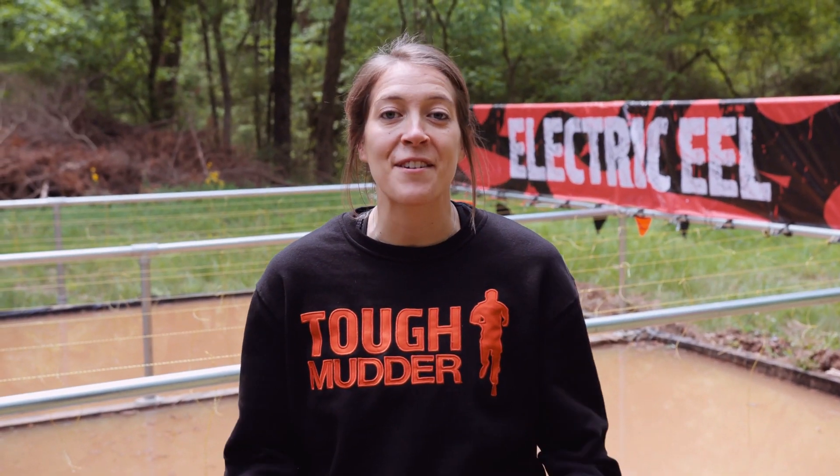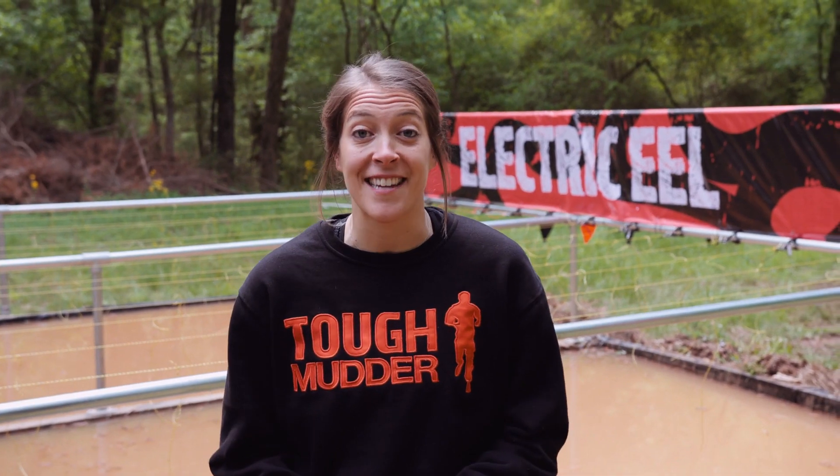Hey you guys, this is Shane, your Tough Mudder Coach. This obstacle behind me is Electric Eel. You're going to want to stay low and move fast to get through this one. I'm going to give you two exercises to add to your workout routine to make sure that you can get through this one as fast as possible.